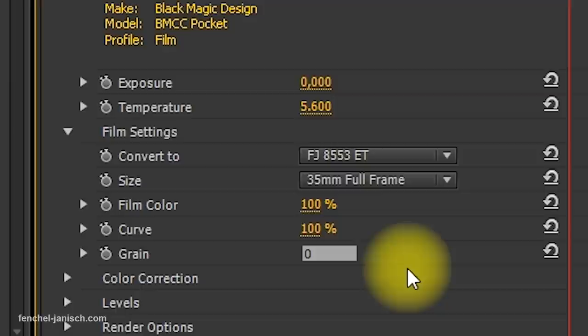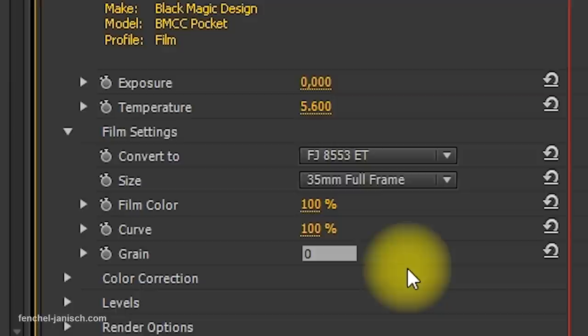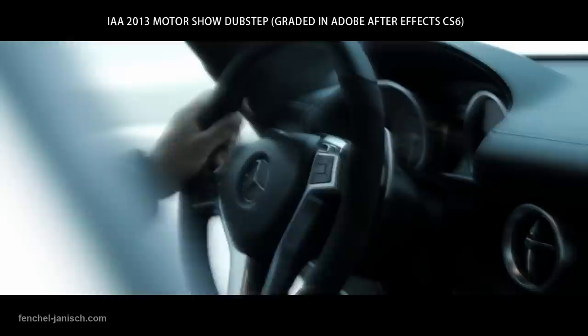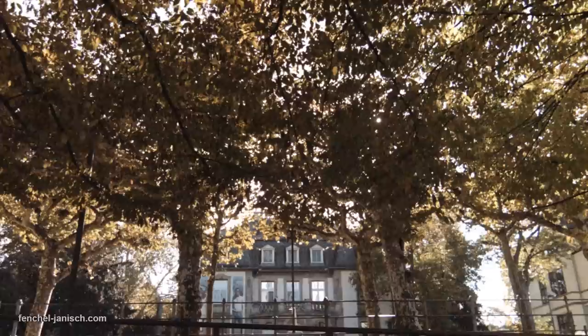There are a few settings that can be changed, such as white balance, grain, film color, and the curve. If you want to get a more digital look with high contrast and clear colors, FilmConvert is not for you. As the name suggests, it's designed to make your digital footage look like film stock.